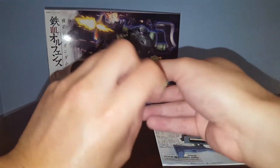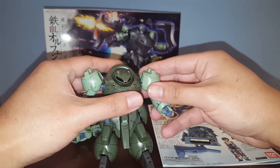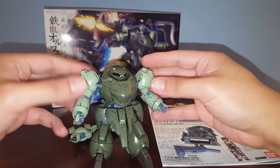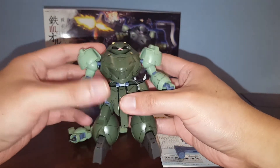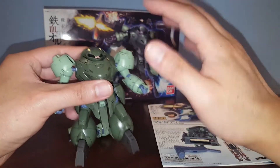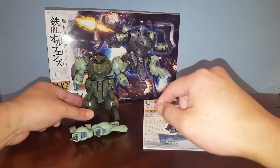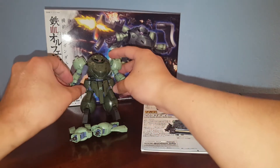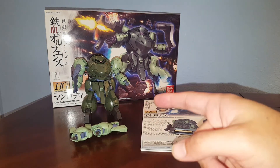Overall, this is a pretty nice kit. It's a little different from what most people are used to in the Gundam universe. I think the Manrodi and the Guzion are very interesting, unique mobile suits — they break up the look of all the other suits that look the same. I highly recommend picking this up because it's a pretty affordable kit and there's quite a lot of things you can do with it. That's pretty much it for this review — hope you guys find the information helpful, thanks a lot!